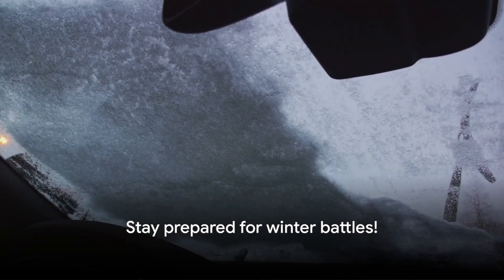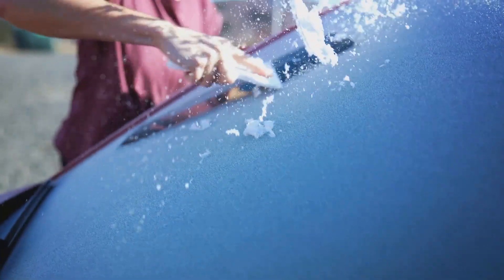Remember, winter is a formidable opponent. But with these tips, you're more than equipped for the battle.